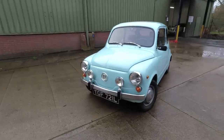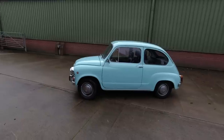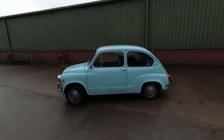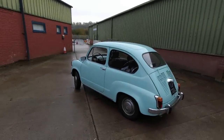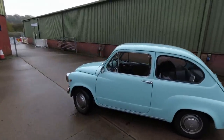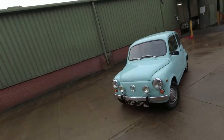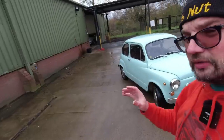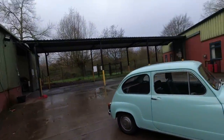So here we are — this fantastic little Zastava, or licence-built Fiat 600 if you will. I believe Fiat helped Zastava set up its factory in what is now Serbia, and they produced over 920,000 of these little rear-engined Fiats. They were designed by Dante Giacosa, and this car predates the Fiat 500. It has a water-cooled four-cylinder engine at the back — a very long-lived engine that would go on to power even the early Fiat Pandas and Seat models.